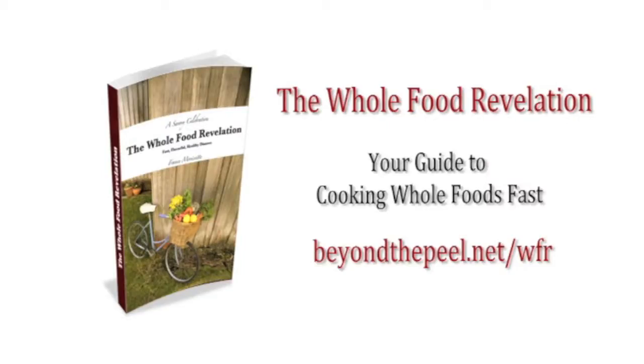Just a quick reminder: if you're new to cooking with whole foods or you're looking for the easiest way to get gourmet whole food meals on the dinner table, check out our e-cookbook, The Whole Food Revelation. It's full of delicious recipes, meal plans, and grocery lists to make eating real as easy as possible. Check out a sample at beyondthepeel.net/WFR.